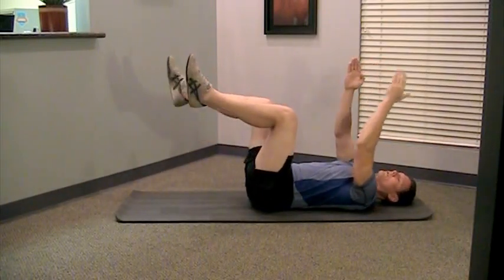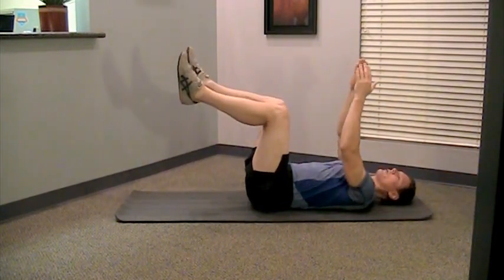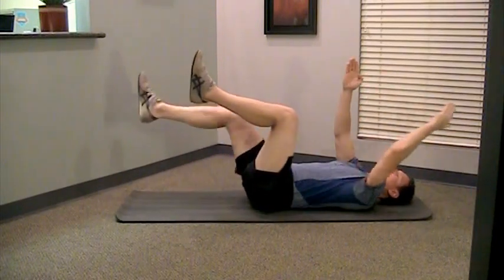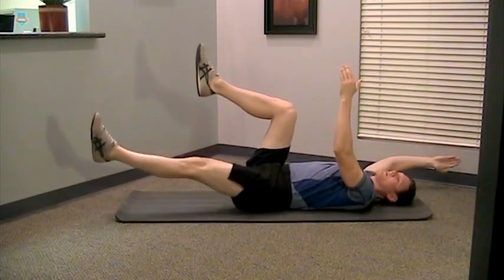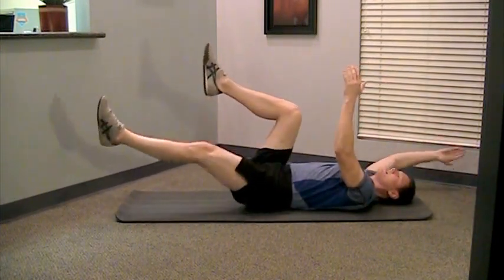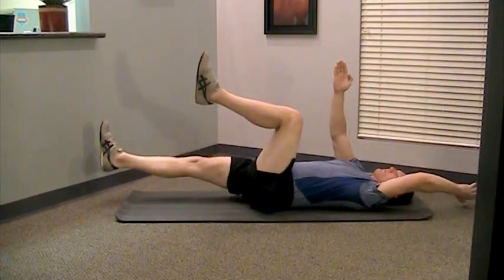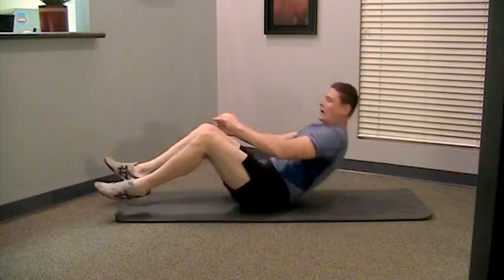If you're watching this video, you're more than likely a patient of mine and we've already gone over how often to do it and how many to do. This is just an instructional video so that you can watch and refresh on anything you're not clear about. Notice I'm doing opposite arm, opposite leg and I'm not arching my back — my low back is trying to stay down towards the floor. Good luck with that and as always, let me know if you have any questions.